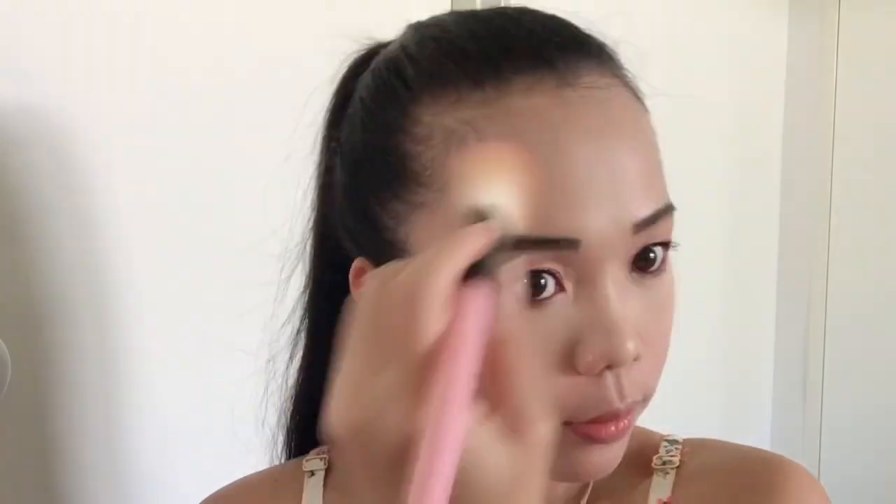Bronzer — I'm using this Tarte Amazonian Clay Waterproof Bronzer. Aim natin dito guys, it's very natural looking lang. Kasi ang mga Korean mahilig sila sa natural look. Using your middle finger, ilagay ang bronzer sa ating nose line para maging matangos sa ilong nating tingnan.